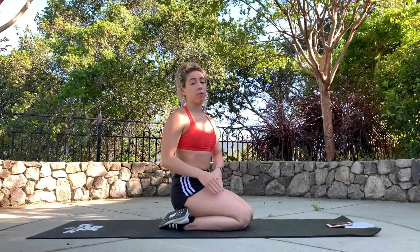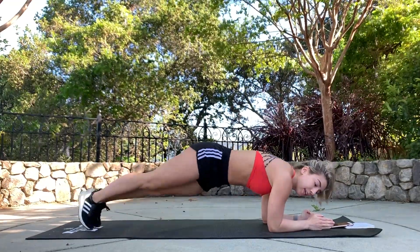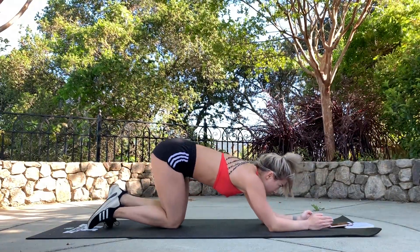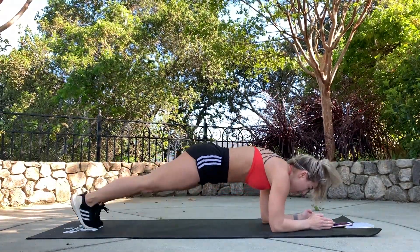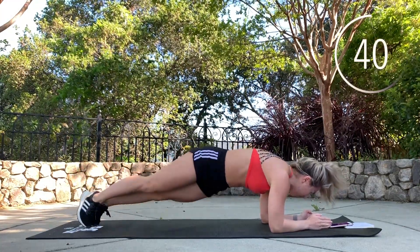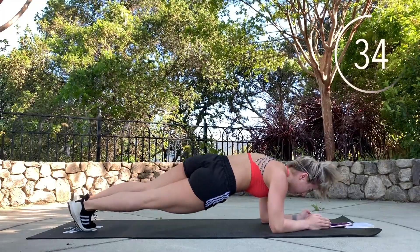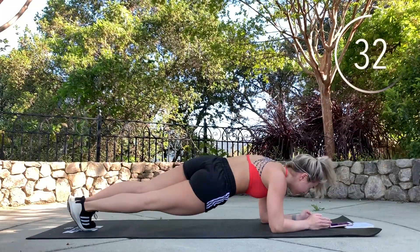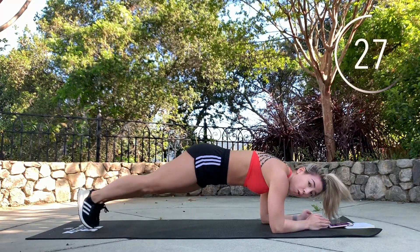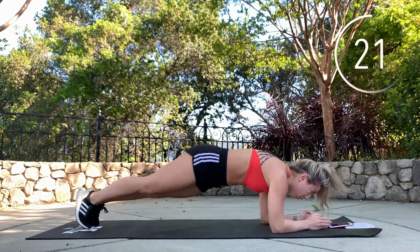Alright, we're gonna get started with rainbow planks. You're gonna hold your plank position and do hip dips side to side, like you're making a rainbow with your hips. Make sure you're squeezing your core and squeezing your glutes for extra engagement.